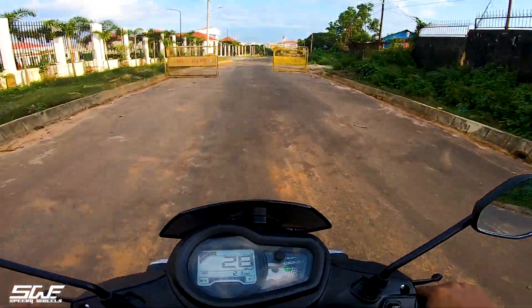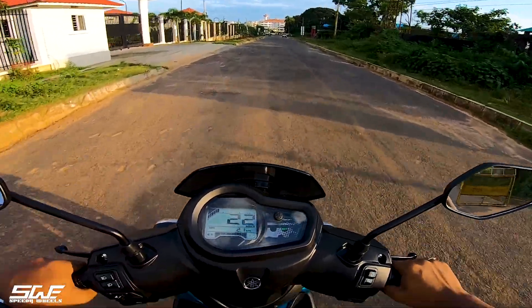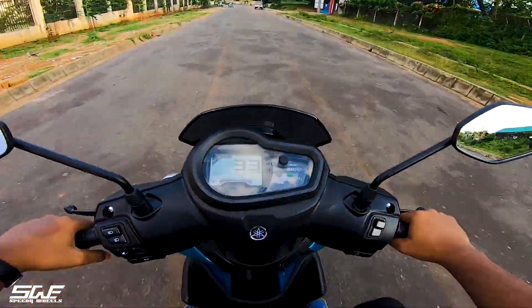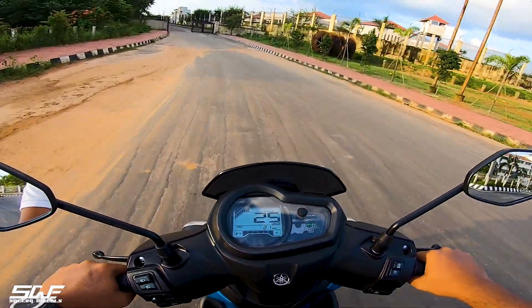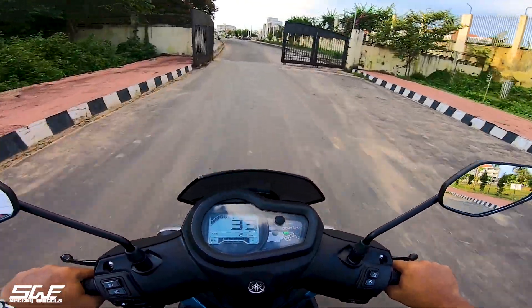As you can see, the scooty is very smooth and the footrest and legroom is also very wide and comfortable. The braking and initial pick-up are also very good. With power figures, we get 8 BHP power and also 9.7 Nm of torque.